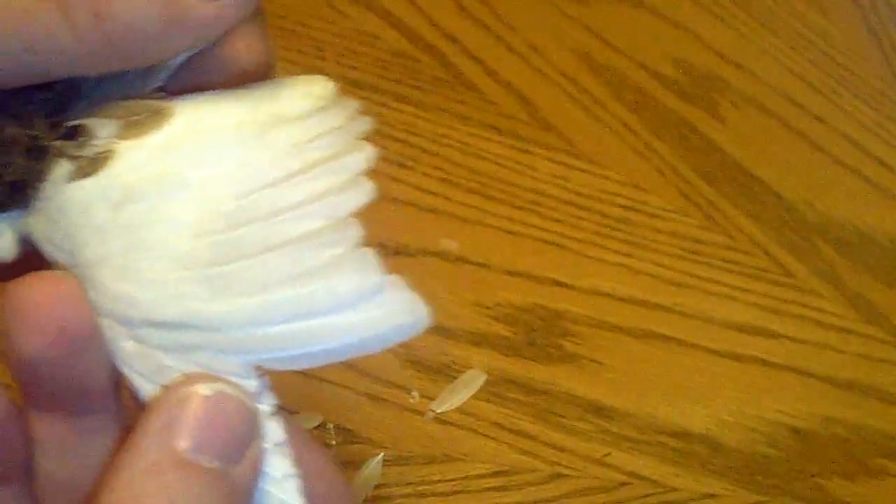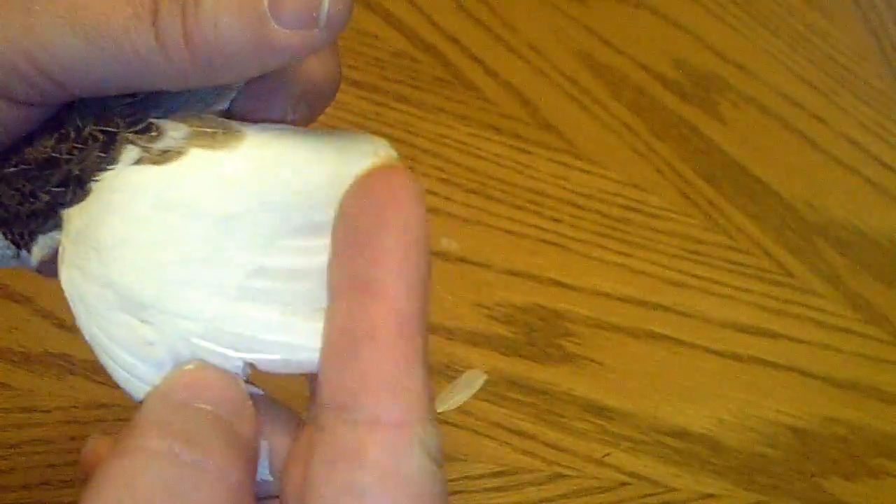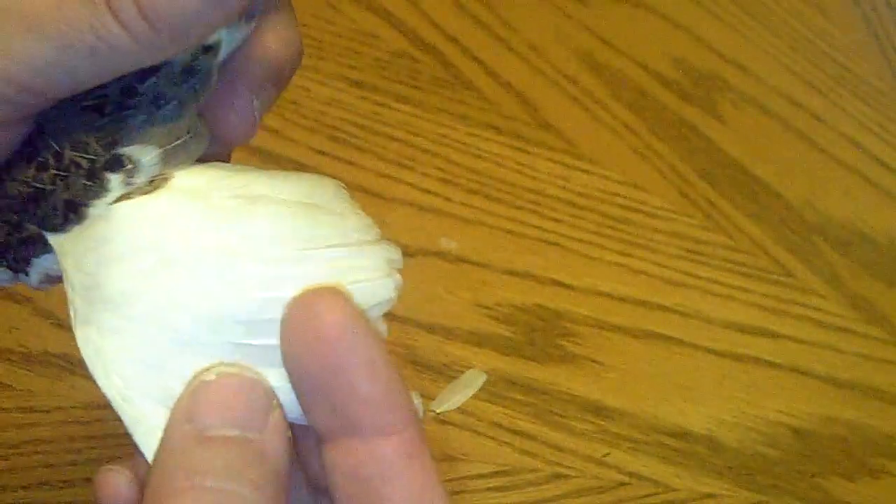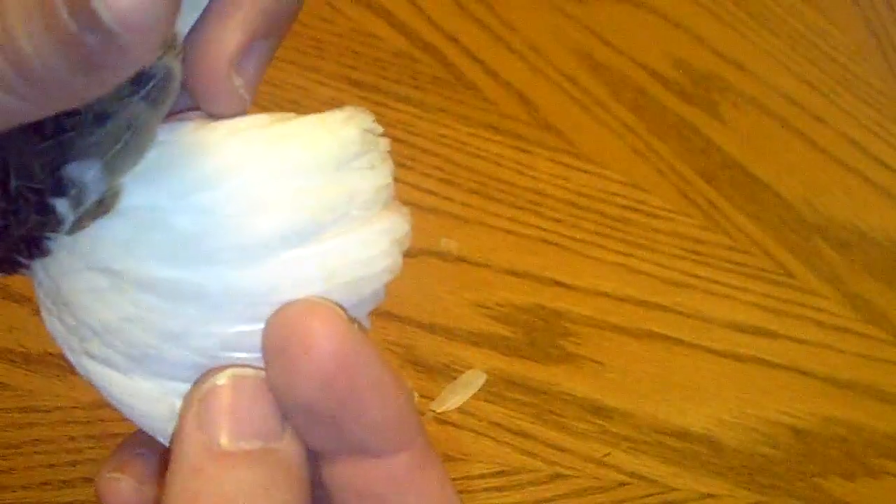For any reason that she continues to fly with those flight feathers, you can go ahead and continue to trim a little bit here. Because when she folds them back, they're still going to be hidden. So you can cut as much as up to here and leave those. And those little bits that are there — when she tucks it in, she'll be completely fine.